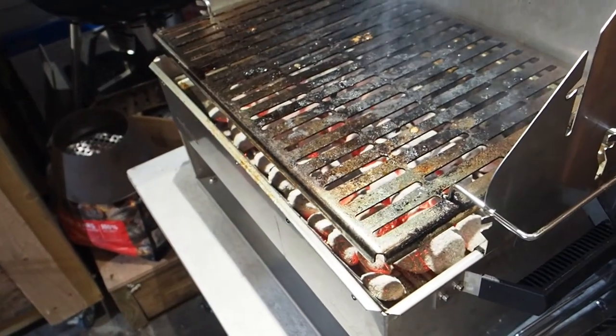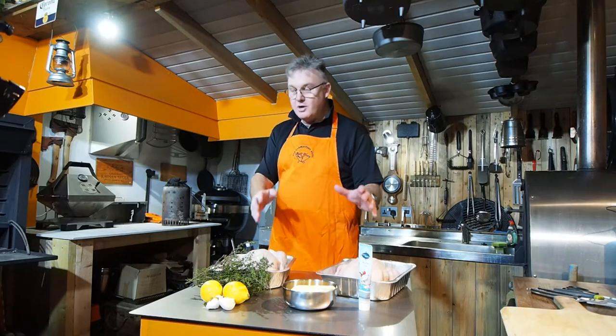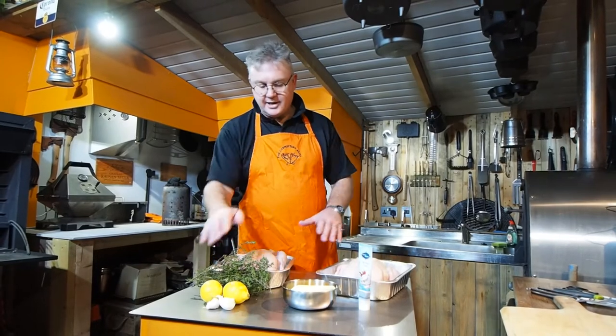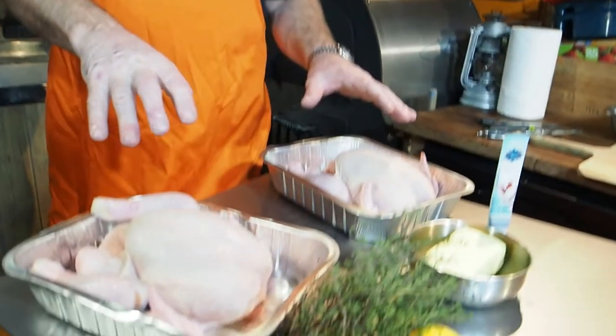Normally a chicken takes about an hour and a half to roast, and it would normally take for a chimney like this about 20–25 minutes to get going. So my plan is to see if I can cook two chickens in around an hour, because I'm going to spatchcock them. This one is going to be marinated with thyme, lemon, garlic, and butter underneath the skin. This one is going to be harissa and butter underneath the skin. That'll be prepped while the chimney is getting ready, and then hopefully they'll take about 40–45 minutes to cook.